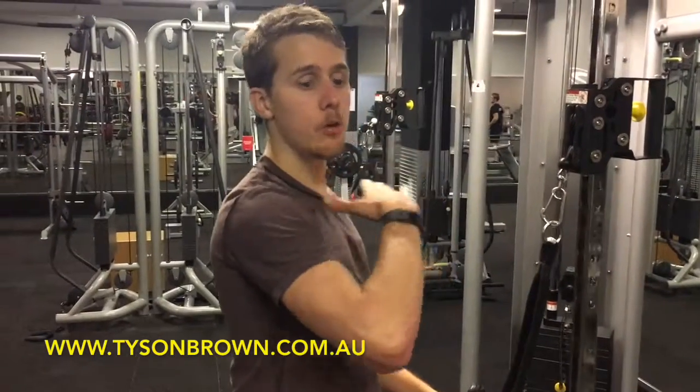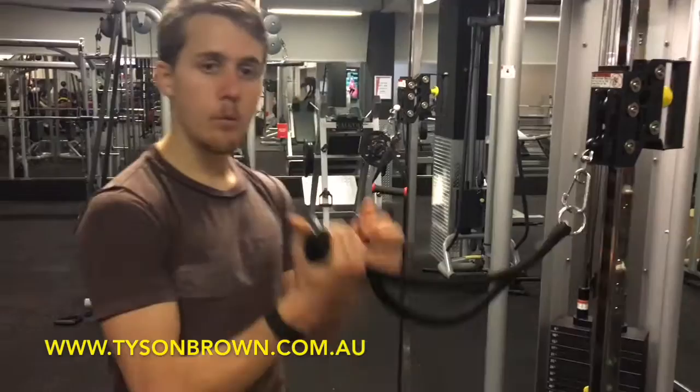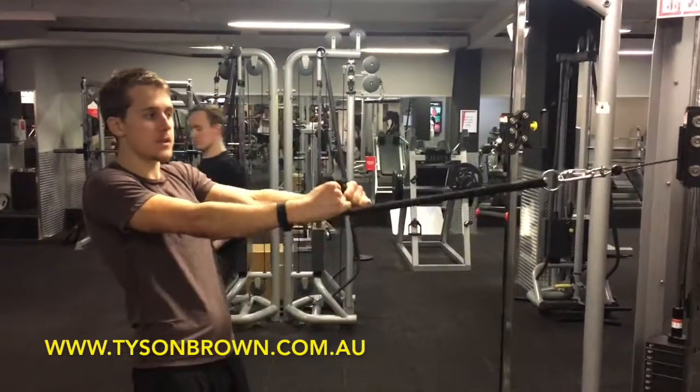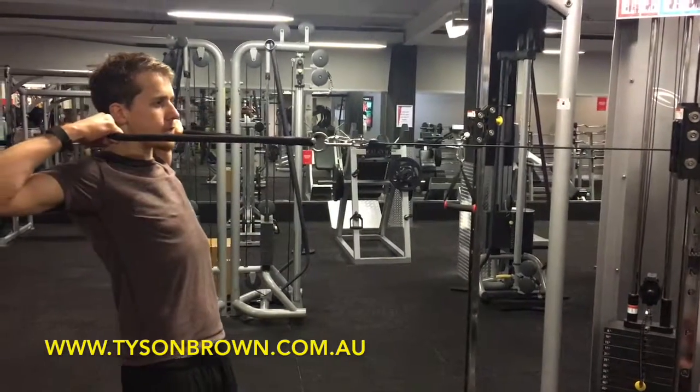It's not going to be anywhere above the chest — because it's a face pull, it's going to be coming towards the face. Once you've got the rope, you're going to walk back, keeping your arms straight so there's some tension on the rope, and then you're going to pull it towards your face with your elbows flaring out.